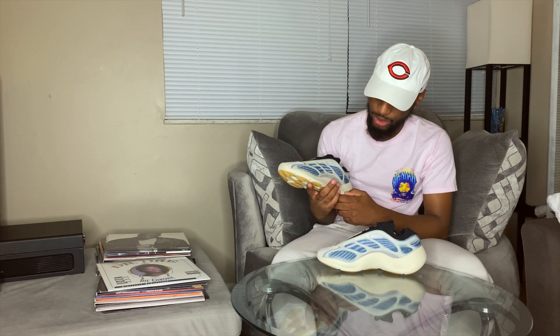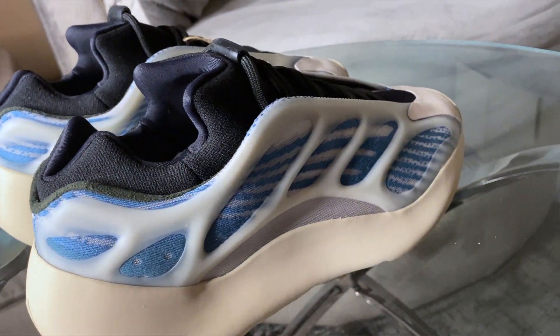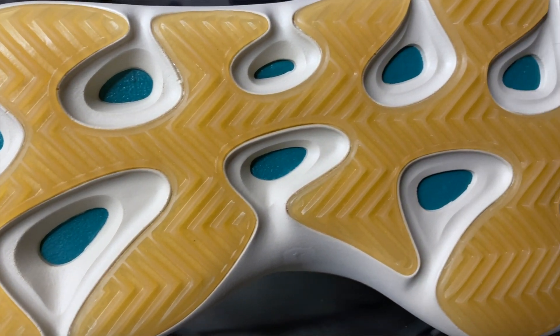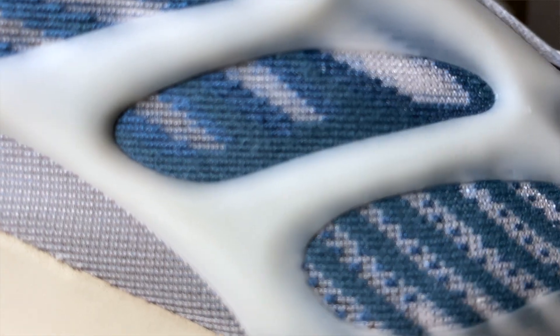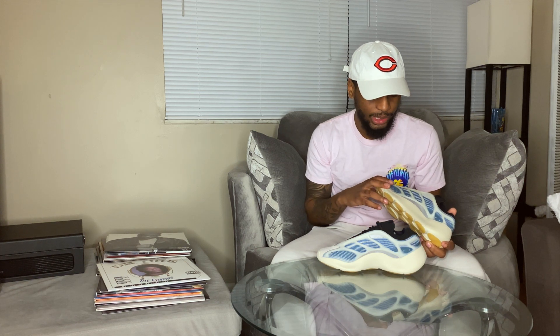You have the all-rubber outsole that comes in a cream colorway, and that goes on to the toe too with this rubber-like feel. On the bottom you have a yellow outsole, and then you'll see the little cream under it, and then there's a greenish-blue underneath that, which is really cool. I'm still trying to make it out — I think I can see the green just a little bit. I don't think people have really zoomed into that color that much.